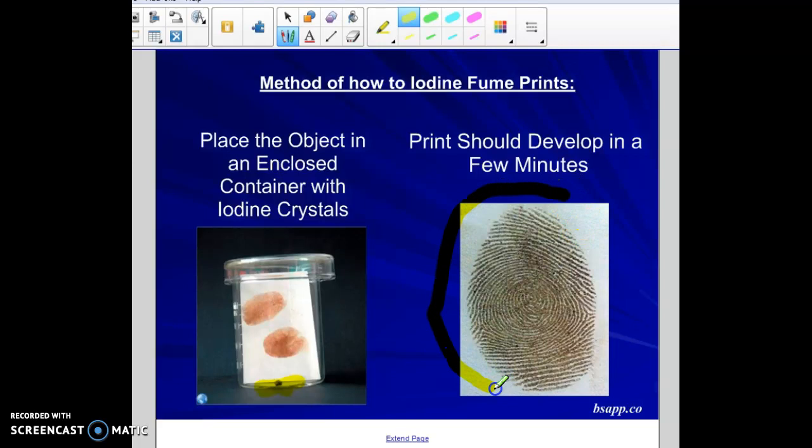The issue with iodine fuming is that once you take the print out of the enclosed container, the iodine fumes will dissipate back out into the air. So you need to photograph the developed print quickly because it will go away over time. Alternatively, you can do a starch dip — dip the print into a starch solution — and the starch reacts with the iodine and saves the print.